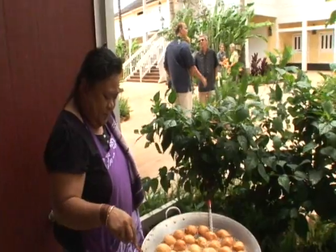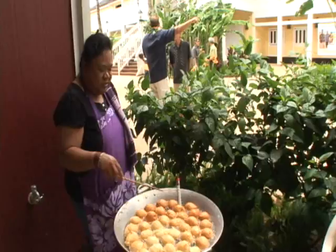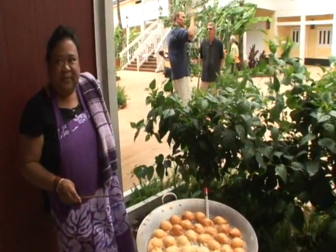Are you guys hot over here? The breeze is pretty good here. It's good because it keeps the temperature at the right place.